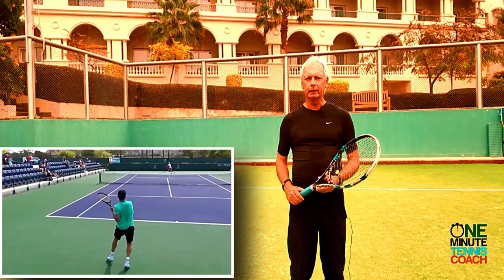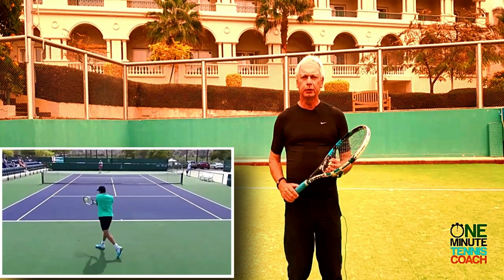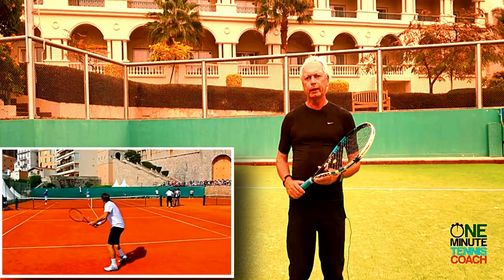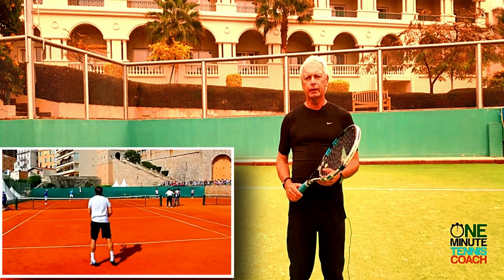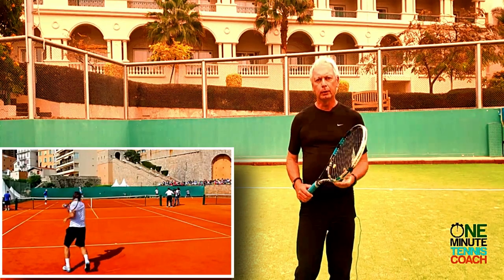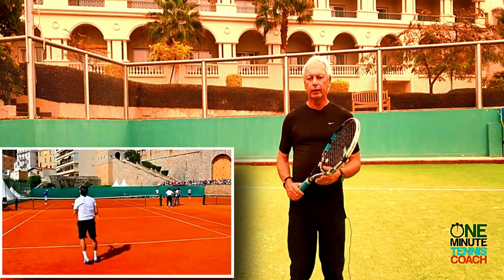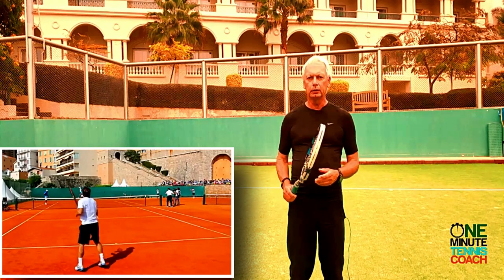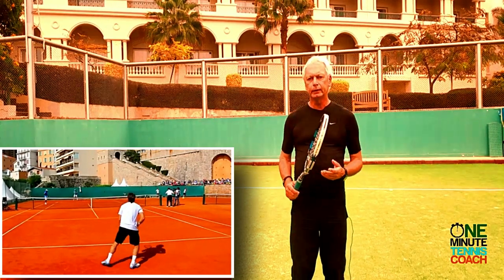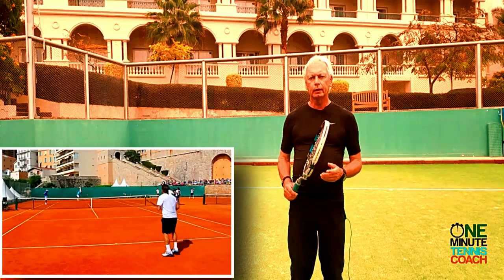Hi, this is Steve from One Minute Tennis Coach. Today I'd like to talk to you about what I think of as the Spanish Armada. In the last 20 years, the succession of Spanish tennis players that have reached the top or near the top is quite incredible — from Carlos Moya reaching world number one, then going on to Rafa Nadal and a whole host of others in between, Ferrer and Barcelona etc. It's amazing how Spanish tennis has taken over the world.